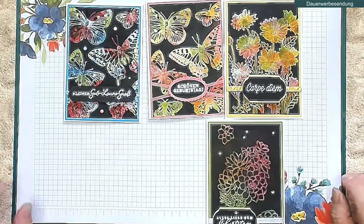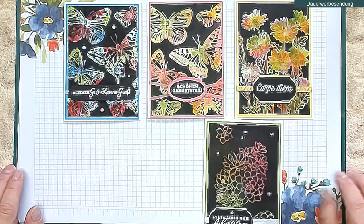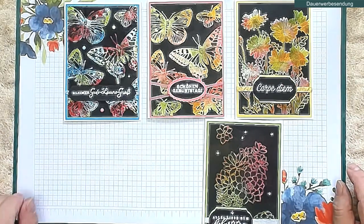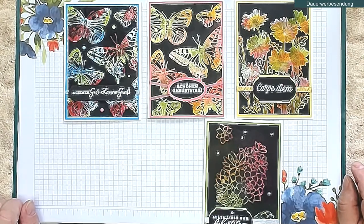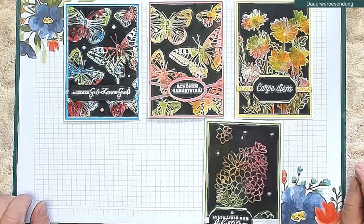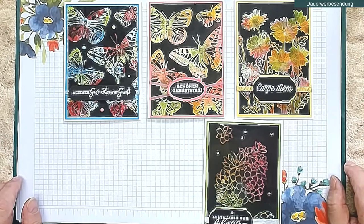Wenn du mal Lust hast, bei einer meiner Live-Bastel-Sachen mitzumachen – es ist immer einmal monatlich dienstags. Die Daten dazu findest du immer unter dem Video als Link zum Live-Basteln. Dort steht dann also auf der Seite immer das Datum für das nächste Mal. Man muss sich für jedes Live-Basteln separat anmelden, da es dienstags immer zwei Termine gibt: der eine ist 19 Uhr, der zweite ist 20:30 Uhr. Es gibt dafür unterschiedliche Zoom-Daten, weil ich maximal zwei Stunden online gehen kann und deshalb zwei Veranstaltungen anlegen muss. Also vielleicht bis zum nächsten Mal mit dir. Das soll es für heute gewesen sein. Viele Grüße aus Leipzig – euer René.